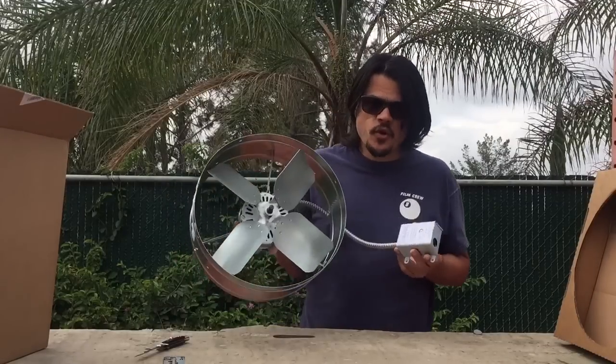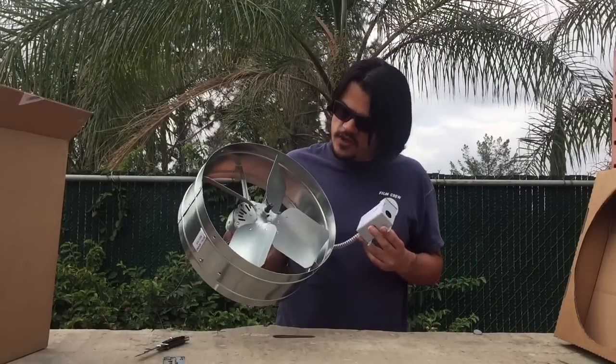Now you may be asking yourself why install an attic fan instead of a whole house fan. Well, I'm going to show you.